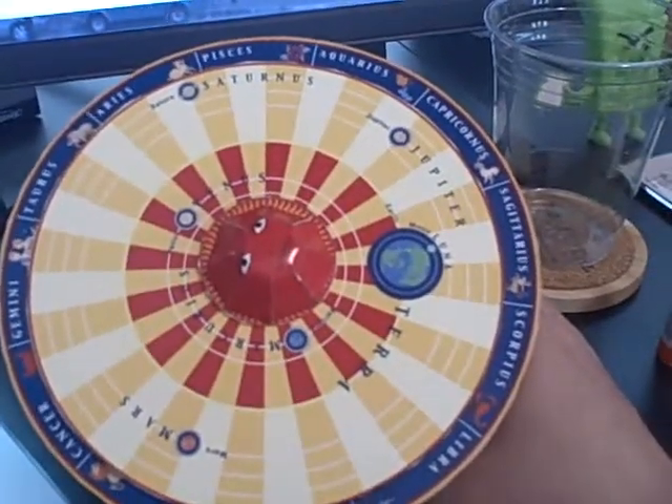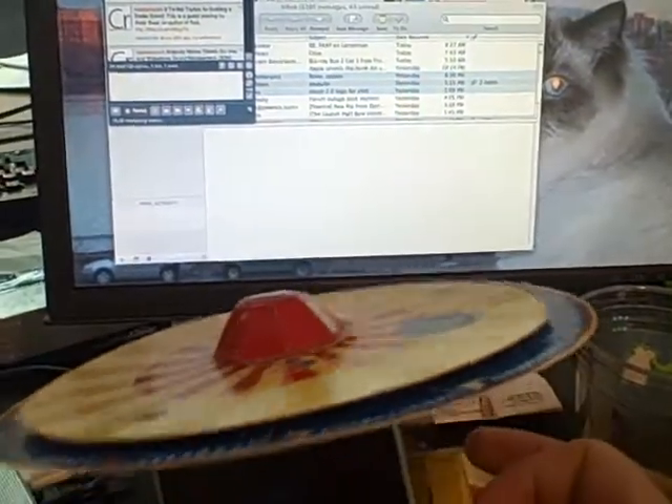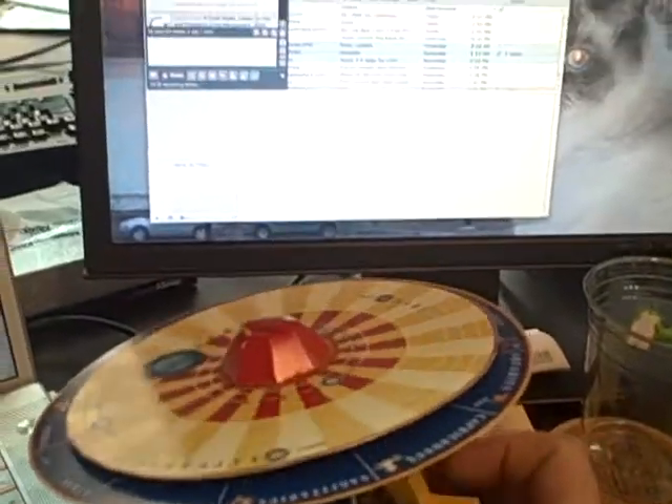Here you can see the Copernican model of the solar system on a disk that has this fun little handle that you can turn to go ahead and rotate the solar system.